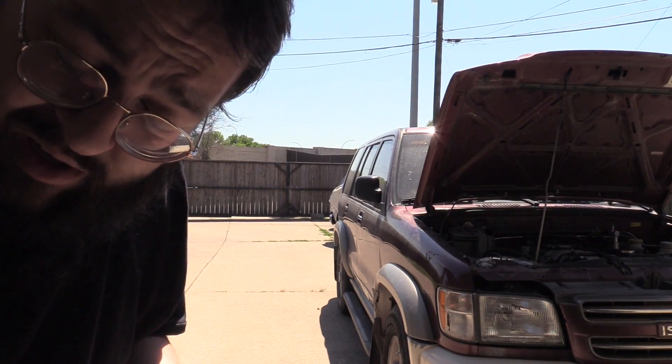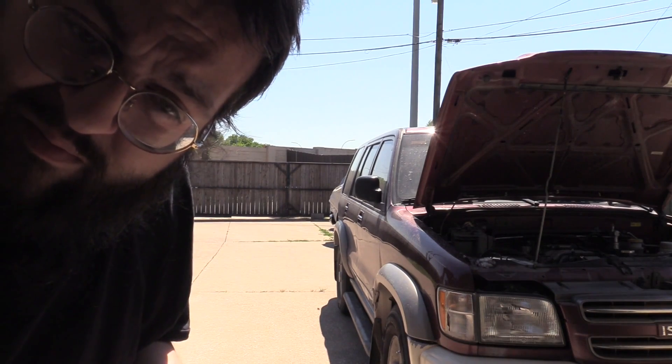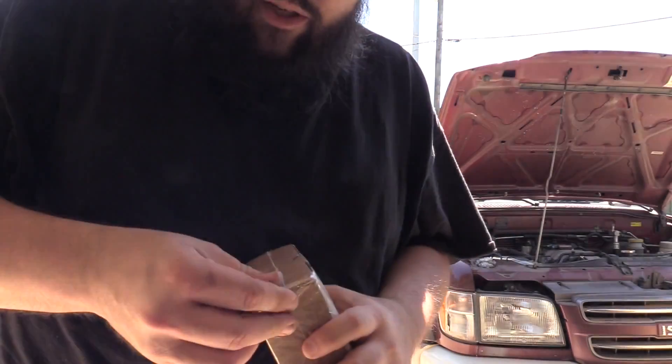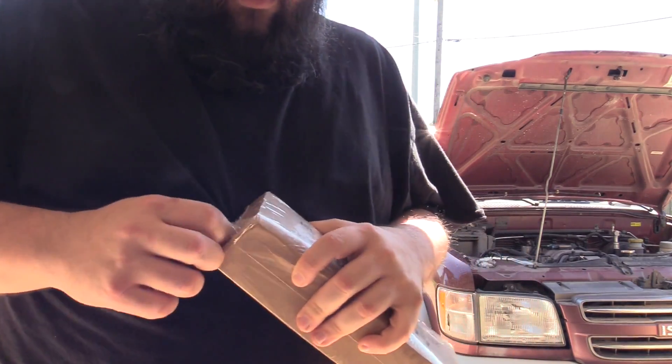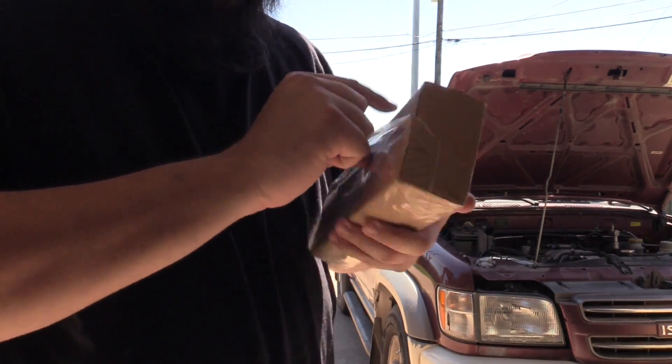The car was sitting for so long, I don't know if there's going to be any, but we have to be careful. If you go out on Amazon and look for a strap wrench, this is probably what you'll end up with.